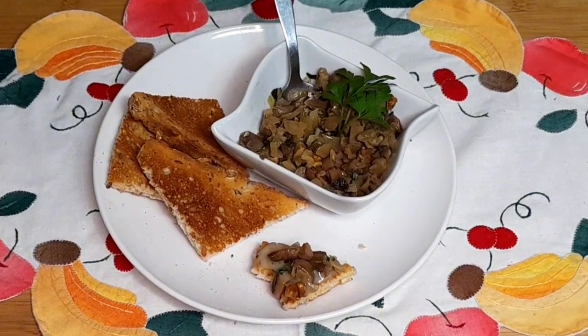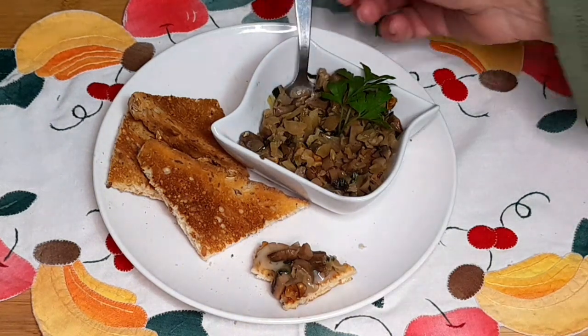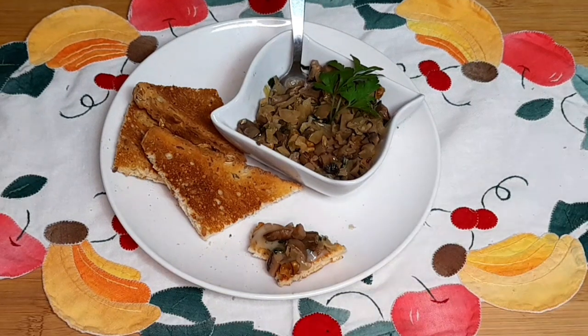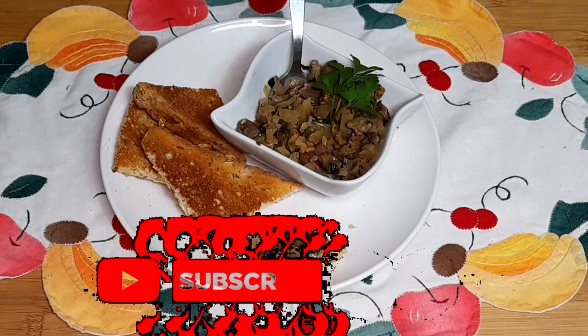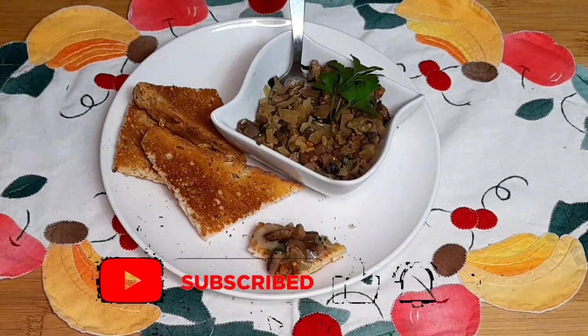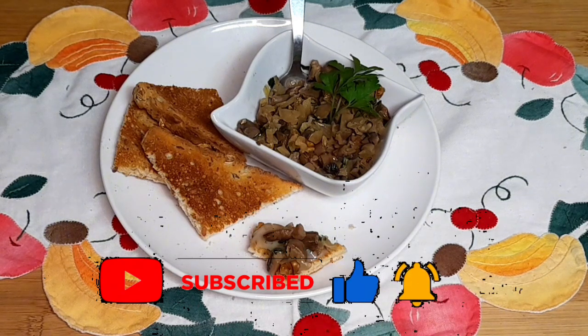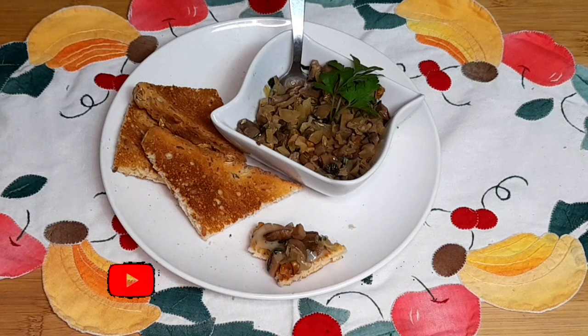Aconselho vivamente que o façam, porque é muito bom e é muito rápido e fácil de fazer. Pode ser servido assim simples, pode ser com um acompanhamento — carne assada, peixe — ou servido simplesmente como entrada, como uma iguaria, como quiserem. Neste caso eu coloquei nozes e ficou delicioso. Convido a todos que o façam. Muito obrigada por se inscreverem no meu canal. Deem um like se gostaram e nos encontramos na próxima semana. Espero que tenham gostado. Um muito feliz ano 2024. Um beijo e feliz dia dos reis também. Tchau.